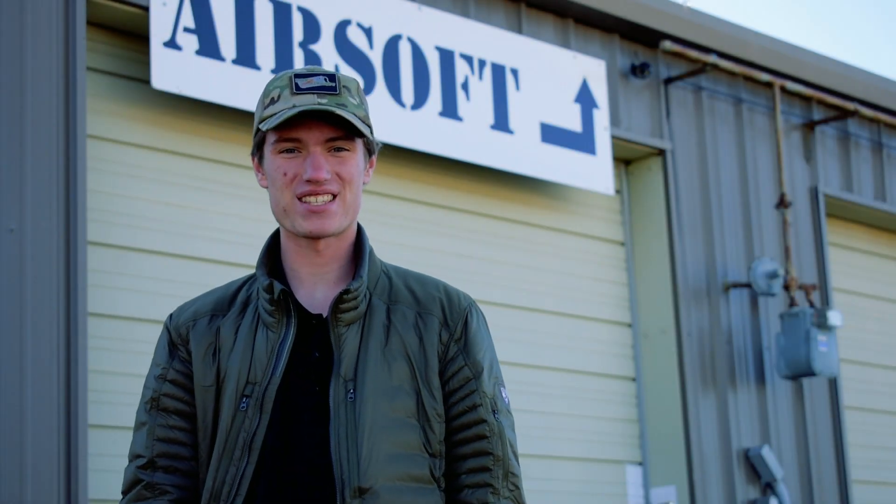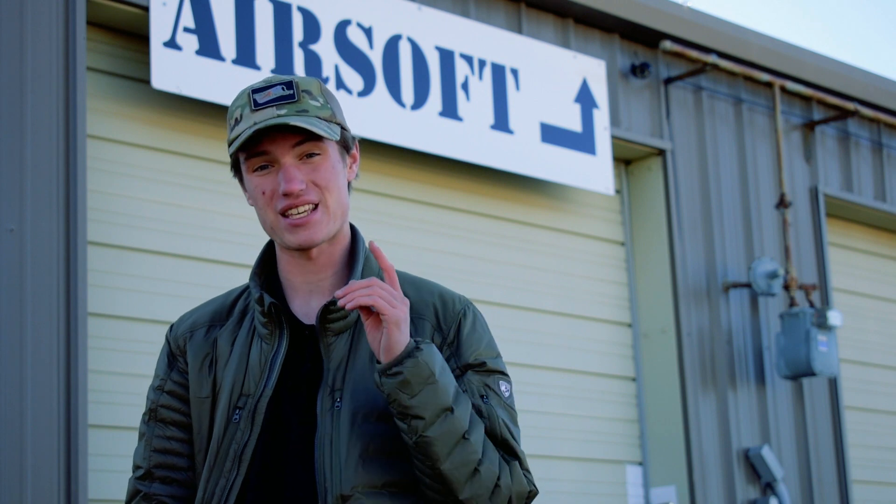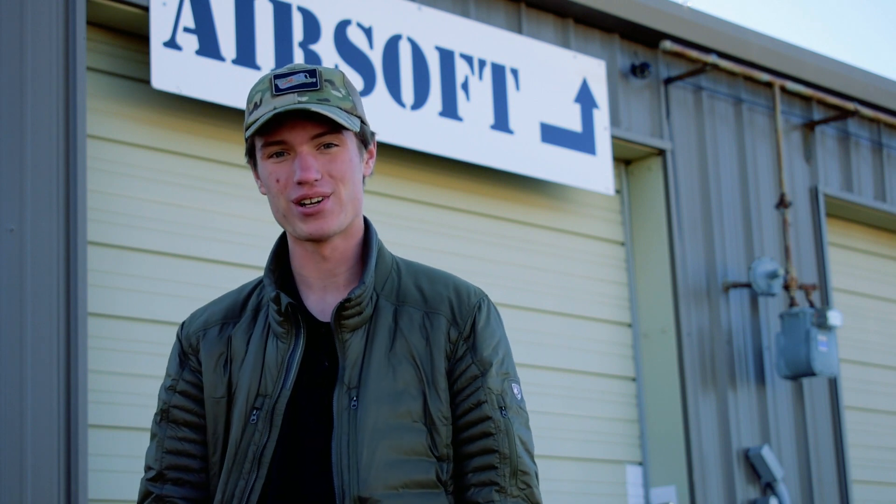Hey guys, I'm GeorgiaFox Airsoft, and today I'm going to be telling you about one of the most important pieces of equipment that you need for your Airsoft arsenal: the Speedloader.